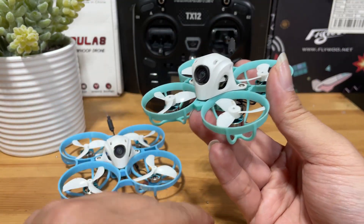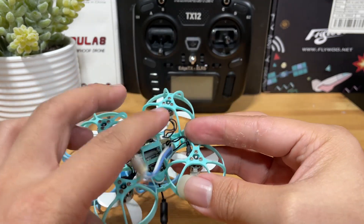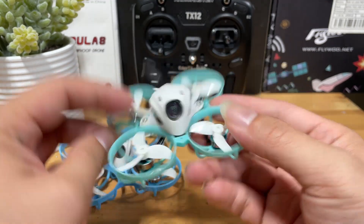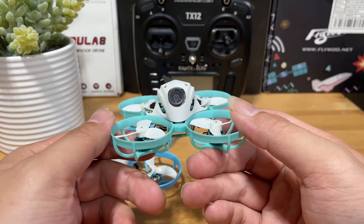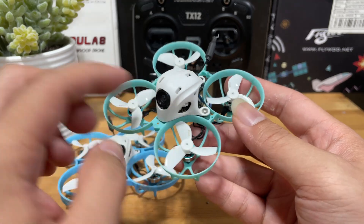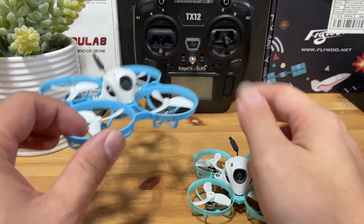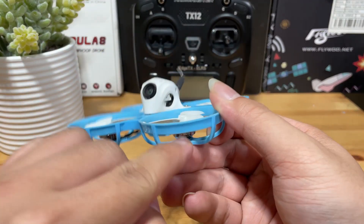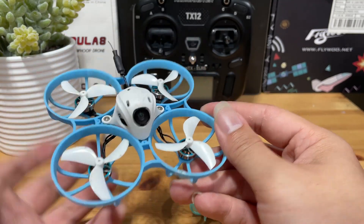For specs, the only difference is the motors, size of props, frame, and the battery tray — the rest are the same. The Meteor 65 Pro has the 0802 19,500kV motors with 35mm props and a smaller frame. The Meteor 75 Pro has the 1102 22,000kV motors with 45mm props and a larger frame.